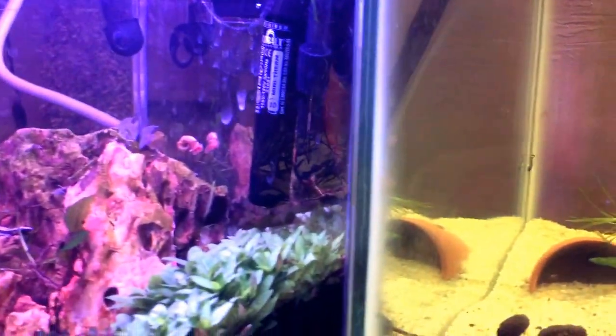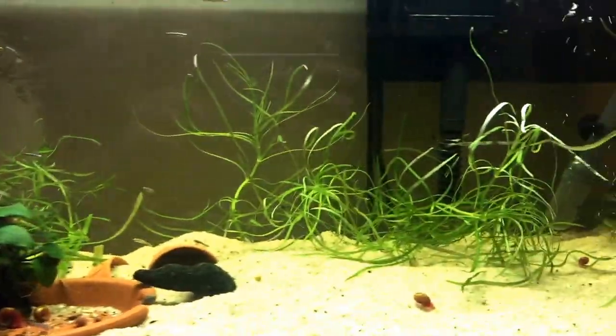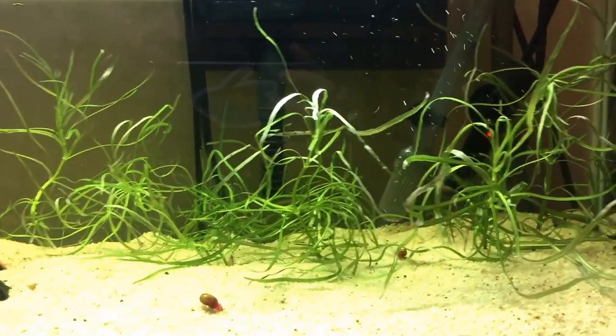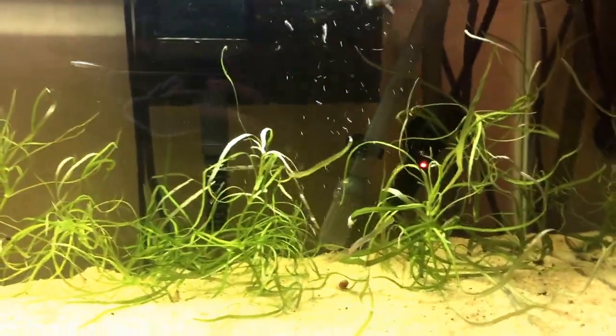Really nothing much else to talk about, but we will see this little tank over here in the next video, which will be coming out shortly, probably sometime next week. Let's just go into the specs — we've got like an Aquion little tiny filter on here as well as an Aquion hang-on-the-back filter. I do not know what these are rated.